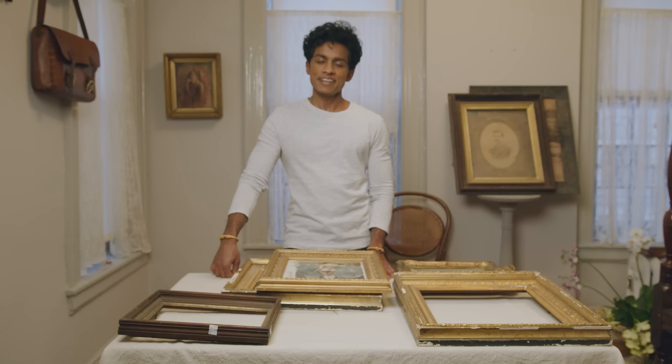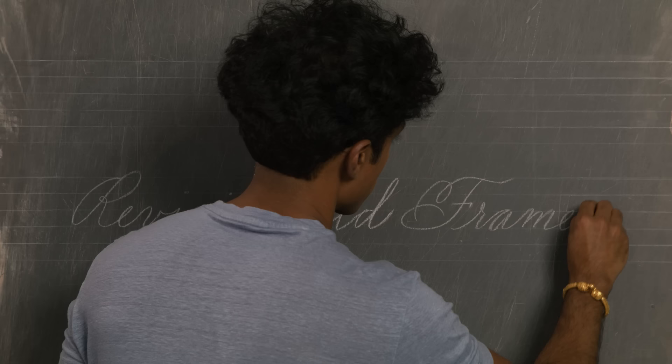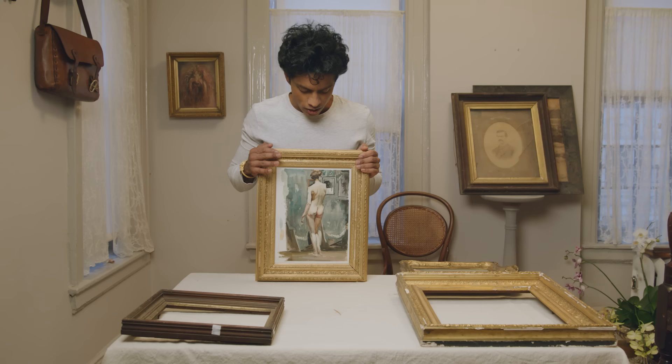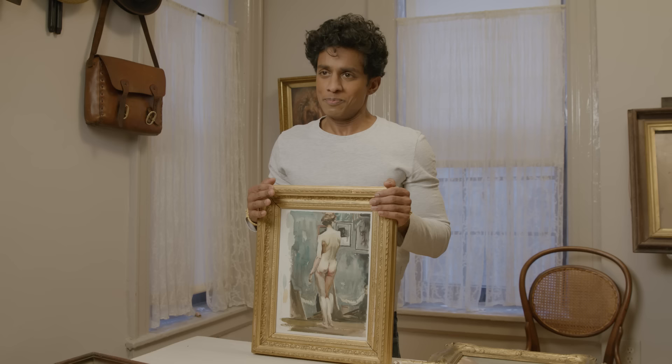Hi, I'm Rajiv and today I'd like to talk to you about old picture frames. This right here is a watercolor study that I did — a copy of an old painting I did as a homework exercise for my watercolor class, and it was one of those rare moments where I thought, wow, I really like this and I want to put it in a frame.